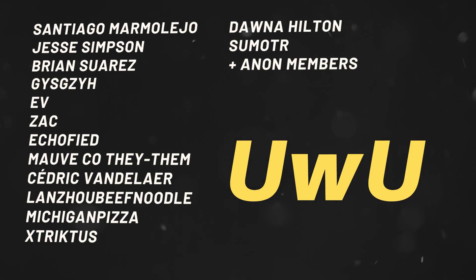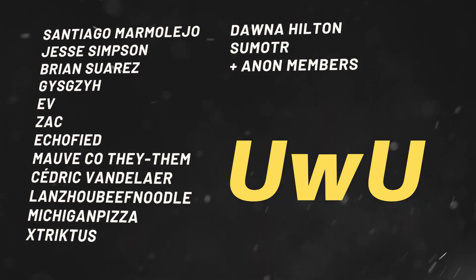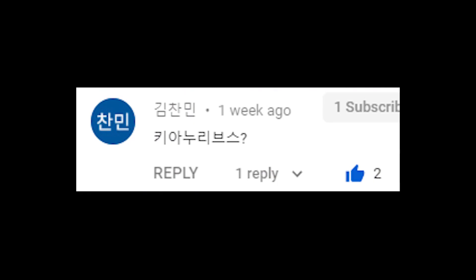I just want to say thank you so much to my Patreons for supporting this channel. If you want to make your own K-pop requests, support this channel on Patreon. Thanks so much and I will see you next week.